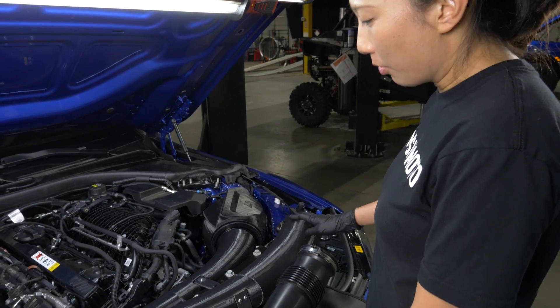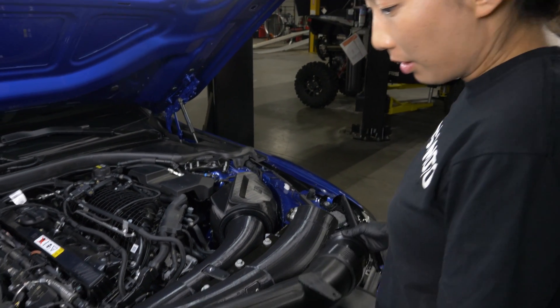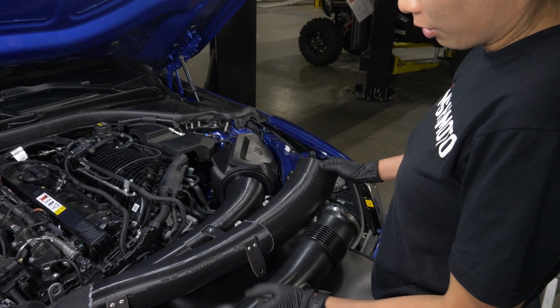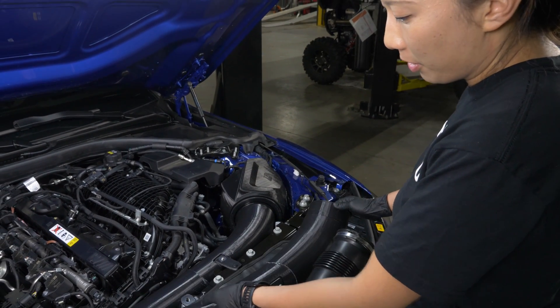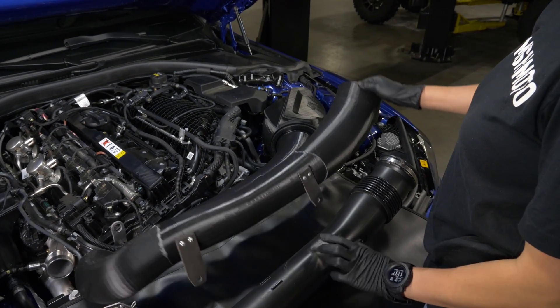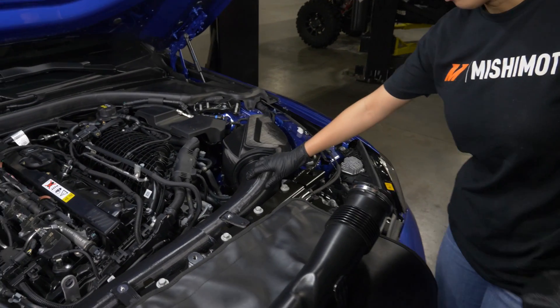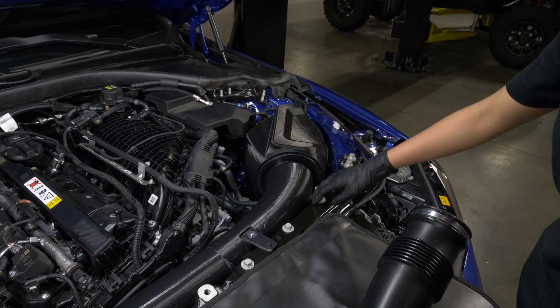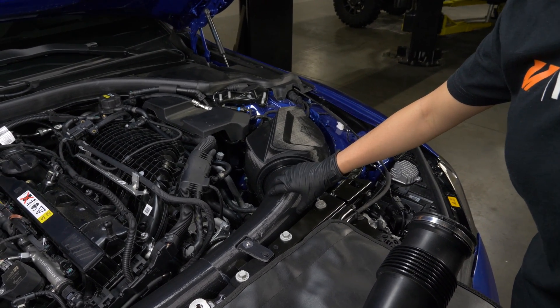This is the three-inch intake tube we're investigating on the driver side. This is the stock intake tube, and this is our initial design. What we found on the flow bench is that there's more potential flow by further increasing the diameter of the intake tube. This is why we designed a second version of the driver side intake tube. We pretty much use all the available space to maximize flow.